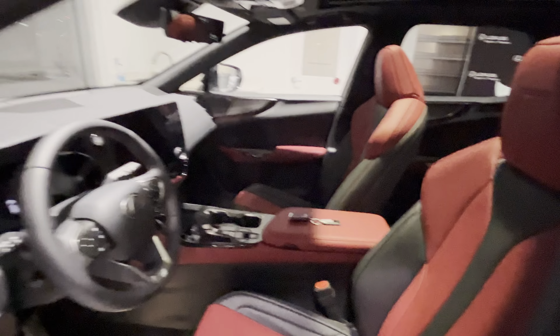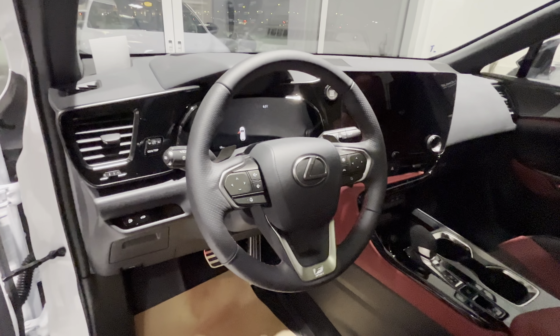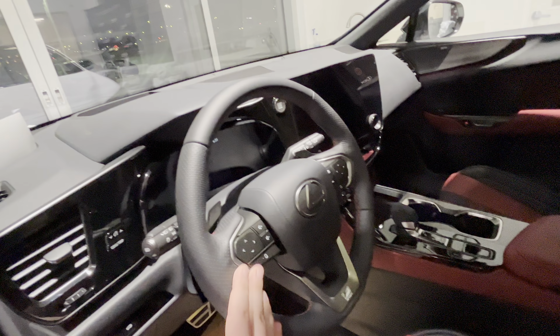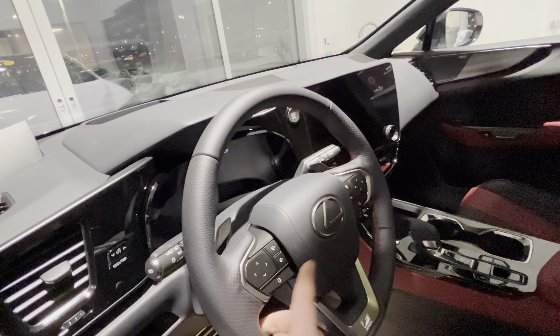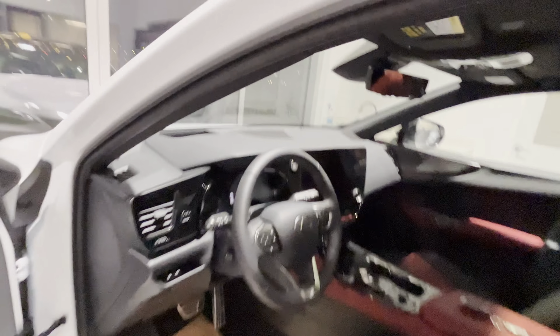Let me show you guys the roofline. So this is the fully loaded version, so of course you have a configurable digital steering wheel — these buttons on the left and right side you can configure — and a 14-inch display with digital dash.